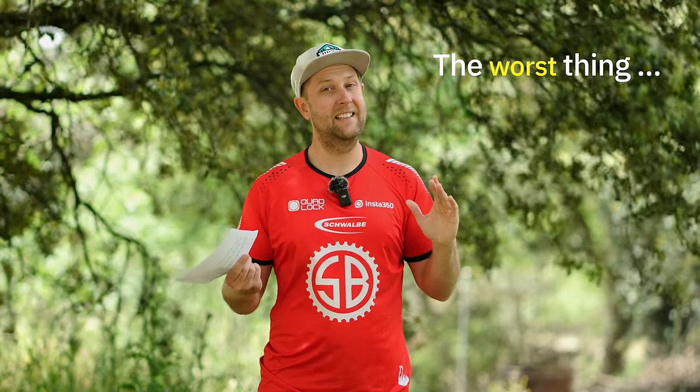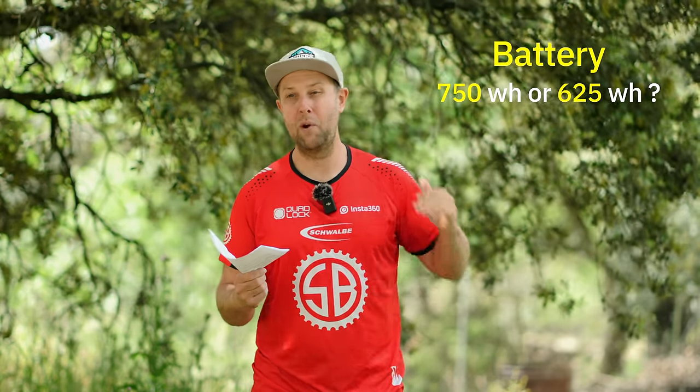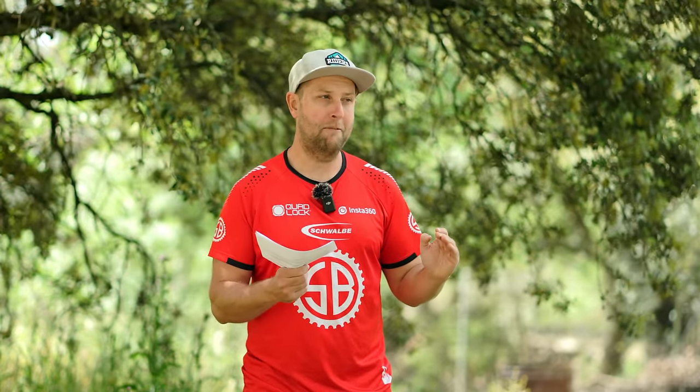And the worst thing — the Maxxis tires. They came with Max Terra front and back in EXO Plus casing. Definitely not a fan, and it made it harder to test the bike because I didn't have confidence in those tires. On the battery question — 750 or 625? We went out and did 1,300 metres of vertical climbing in about two and a half hours and had about 25 to 30% battery left, which is really impressive. You could opt for the 625, but unless you're a seasoned mountain biker, you're really not going to feel the weight difference. I'd probably go the 750 because almost all my friends are riding with 700s, 750s, or 800s.